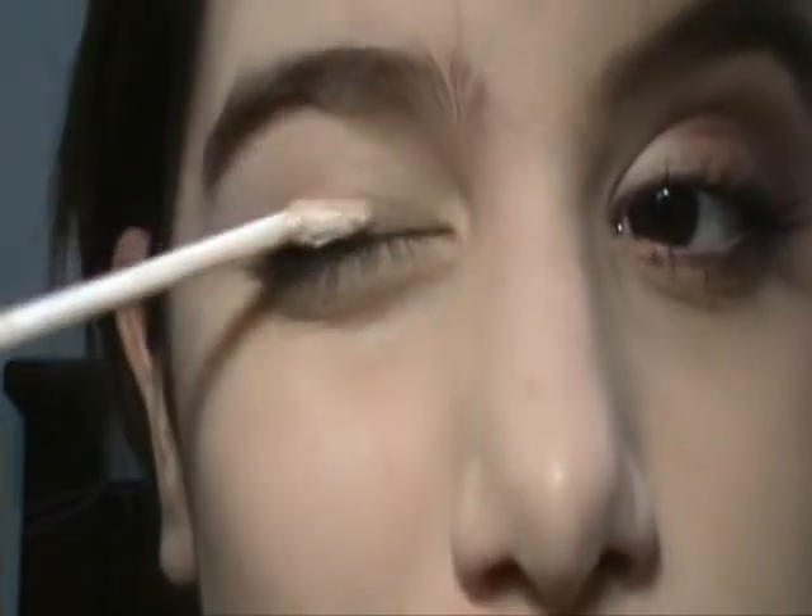The first thing I'm gonna do, I'm gonna take my Urban Decay Primer Potion, as usual, and I'm gonna apply this as a base — that's gonna make the eyeshadow stay longer on the eyelid.